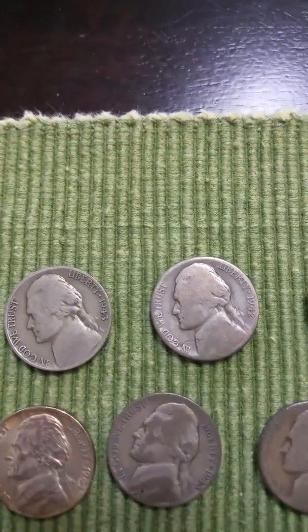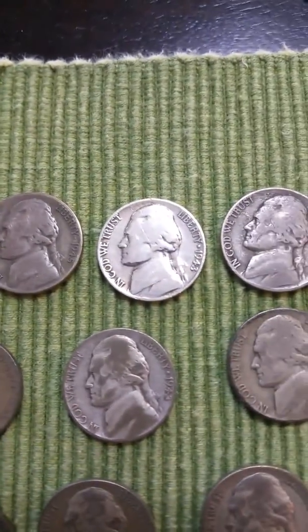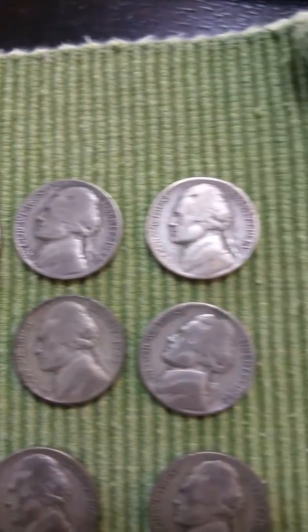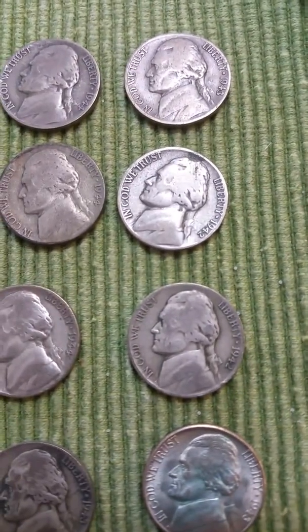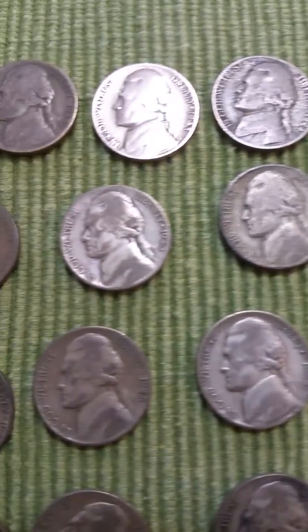Here we go, we've got 40 coins. Let's take a quick look at them. So: 1943, 1942, 1945, 1943, 1944, 1943, 1942, 1944, 1943.